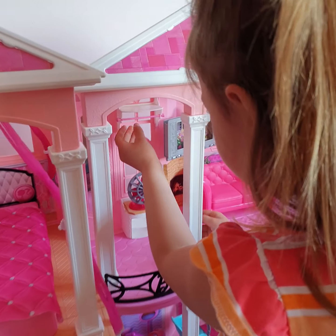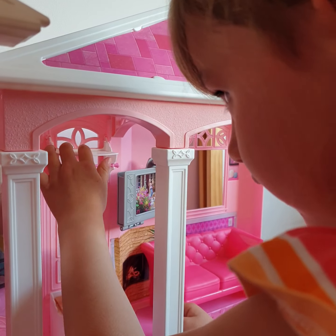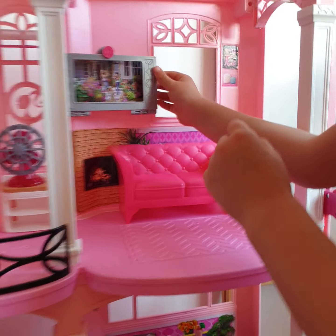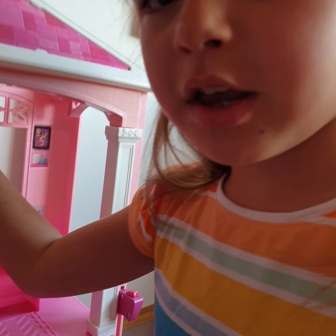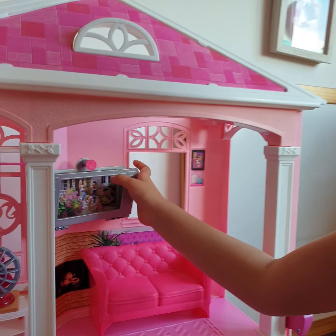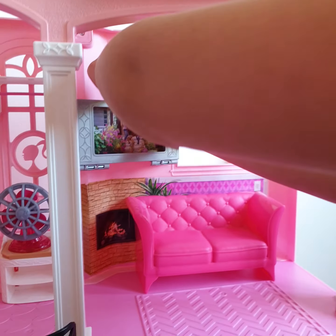A huge mirror, and then we've got some hangers - tiny things - and it rolls. Then here's the little top bit, and here is the TV but you can also pop your mobile phone in it. You've got a little clip so you can put the mobile phone in it.